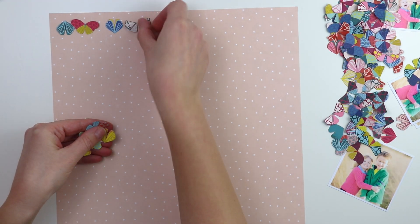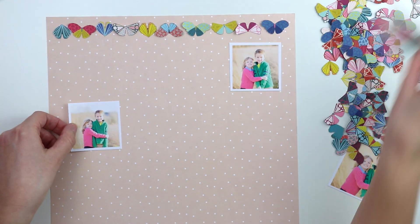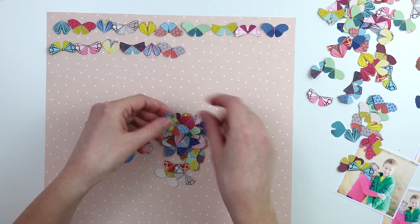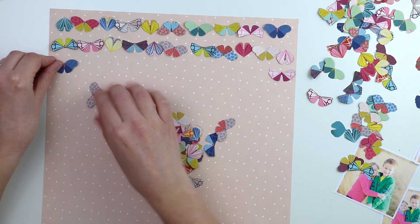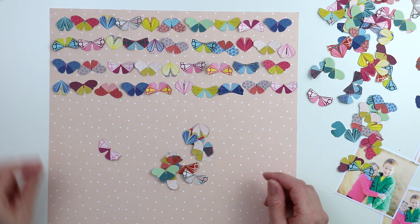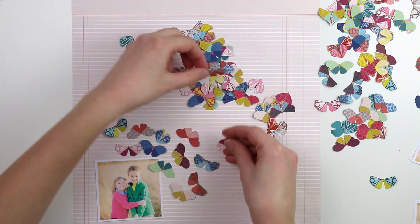The next idea — third time's a charm — was to place the moths in rows, some facing up, some facing down, and then stitch along all the rows of moths. But that just didn't look right to me either, so you can see I was really struggling.